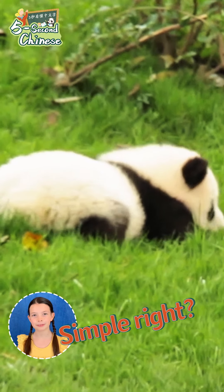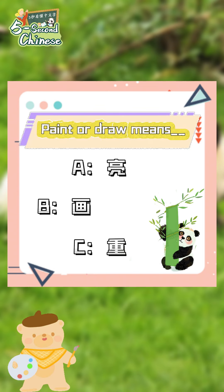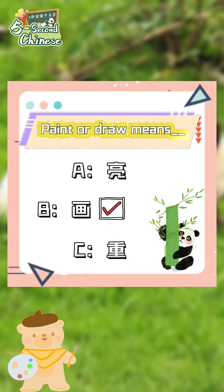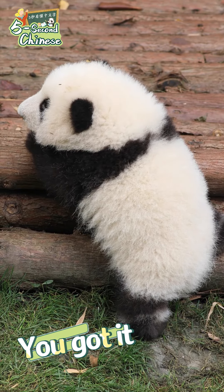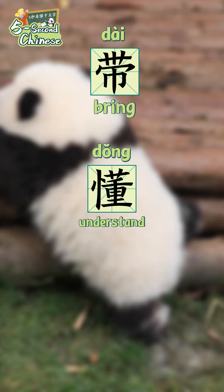Simple, right? Let's review this word by answering this question. Hua. You got it! Let's review what we've learned.